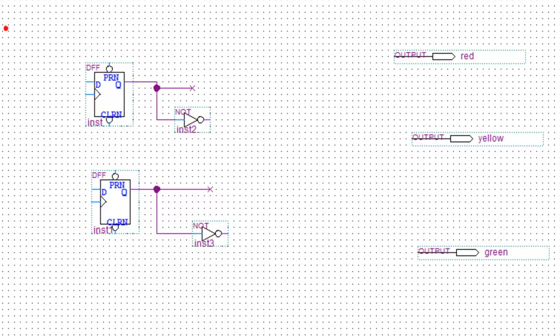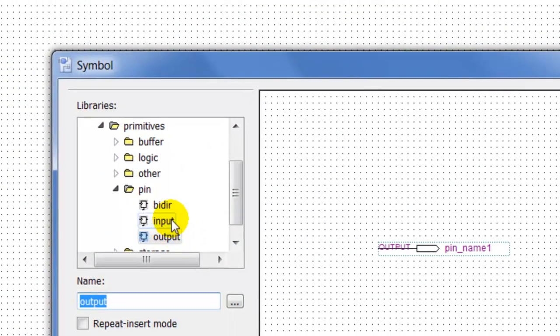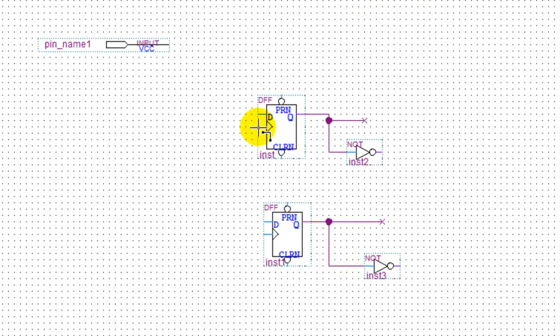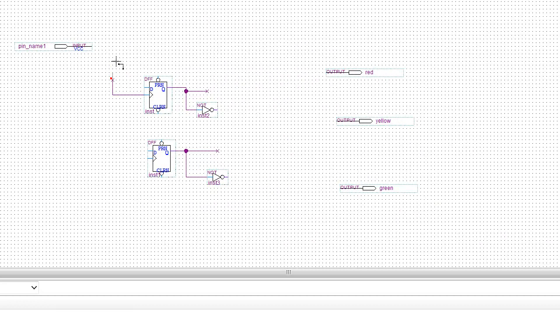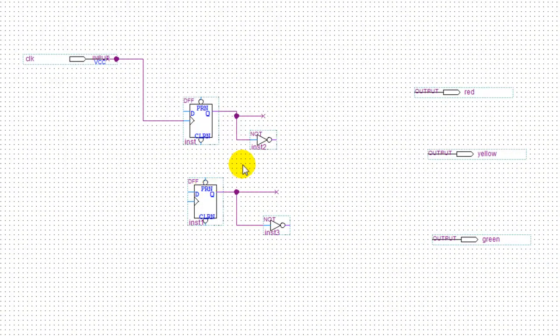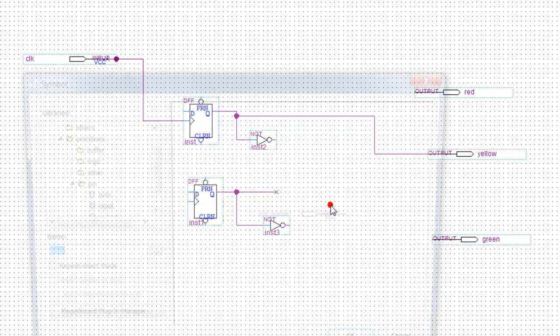We're going to have a clock — it's an input. Click input, this signal is going to be a clock, and I'm going to name that 'clock'. So clock is going to be an input. If you look at the schematics, we're going to put an AND gate here.